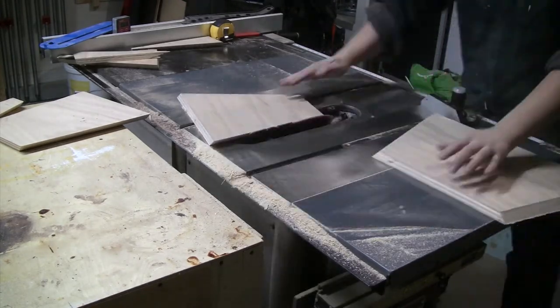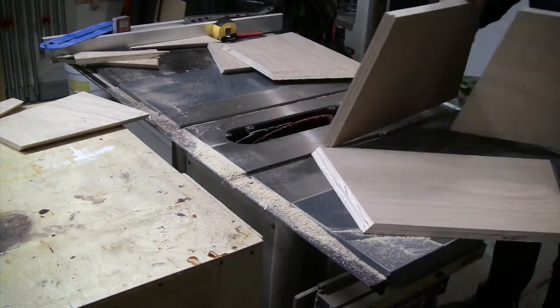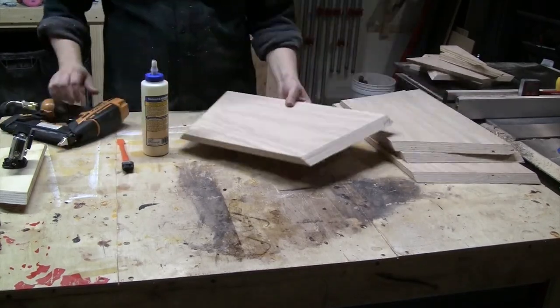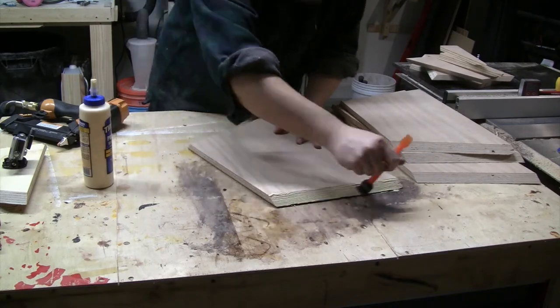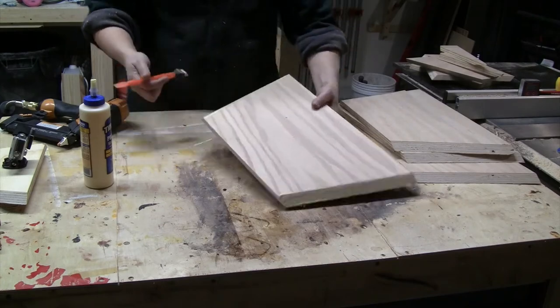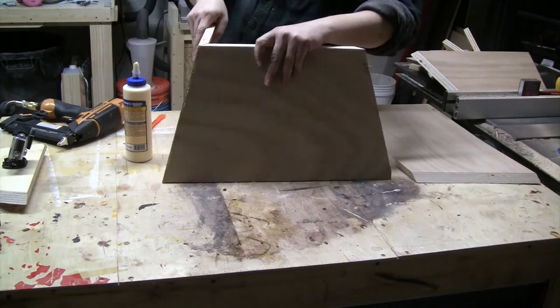While it's totally unsafe to operate a table saw without a throat plate installed, it's also unsafe to operate the table saw with a throat plate that is actually rubbing against the blade — it could break the blade or throw teeth at you. So I decided it was actually safer to be careful without a throat plate than to risk damage and injury with the one that I had.